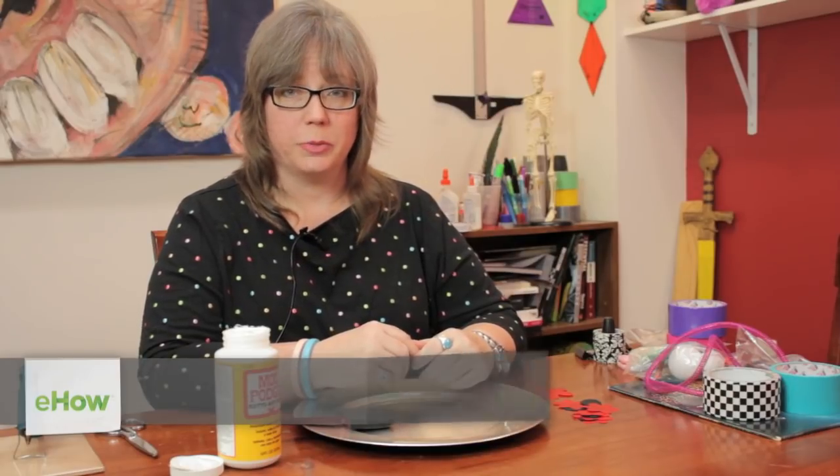Hi, I'm Linda Hutchinson. Today I'm going to show you how to use Mod Podge to decoupage a plate.